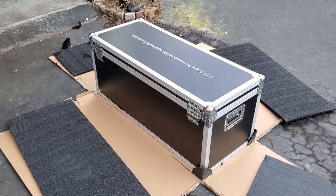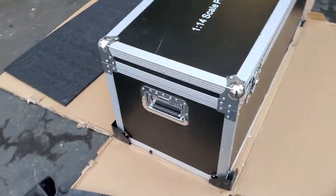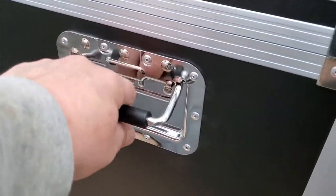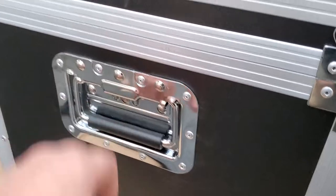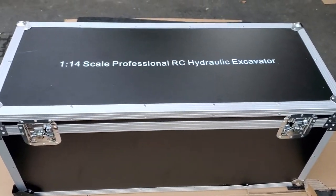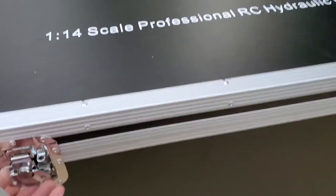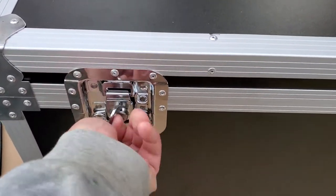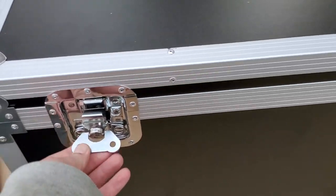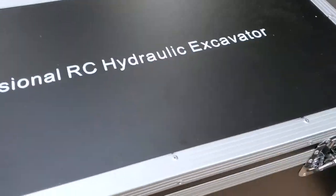I'm going to bring you over here and let's see what we've got. Here's the case — it's beautiful. Nice big handles, and the handles are spring-loaded, which is going to help. This thing got here so fast. I got it from a place called Overtaker Hobby on AliExpress and I couldn't be more happy.